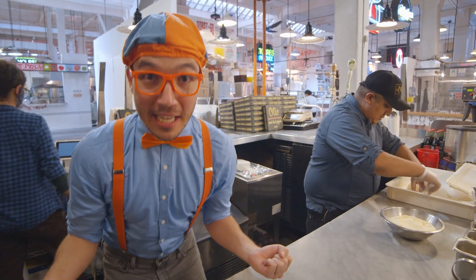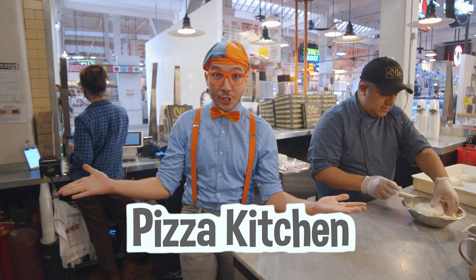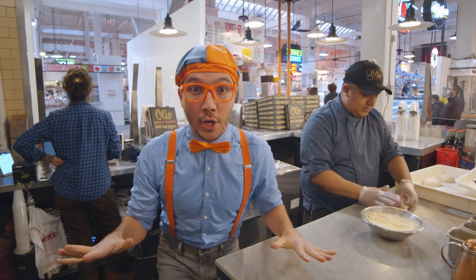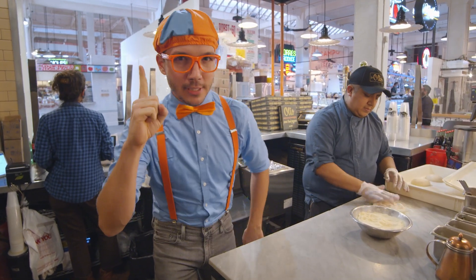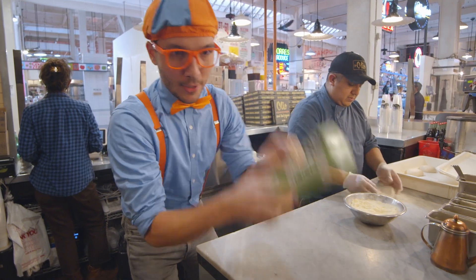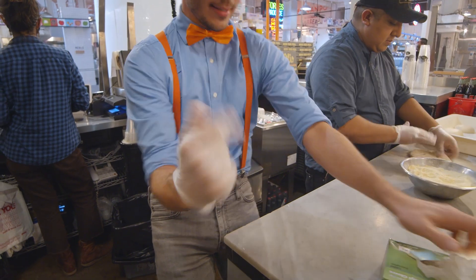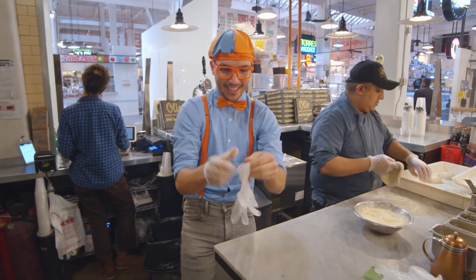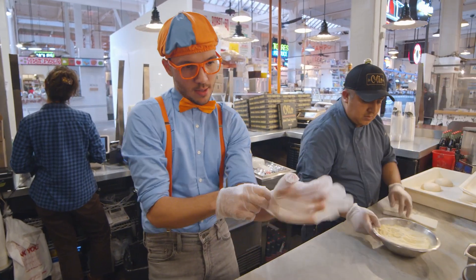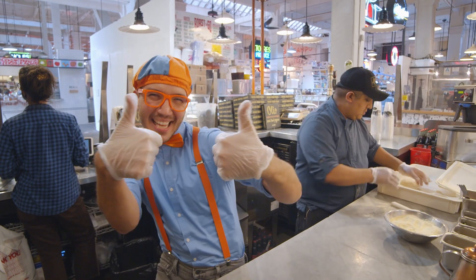Hey! It's me, Blippi! And today we're here in our real-life pizza kitchen! We're going to learn how to make pizza! But first things first, we've got to put on our gloves. Here we go — woo-hoo! And we'll put on another one. Great! We've got our gloves on and we're all ready to make some pizza!